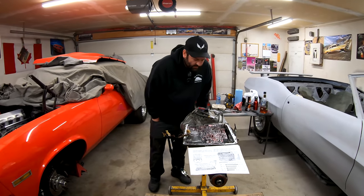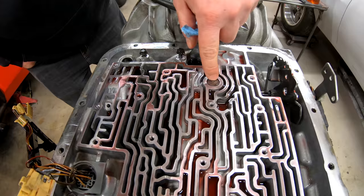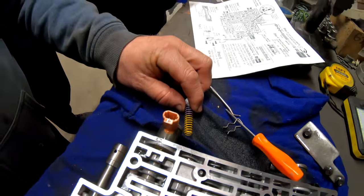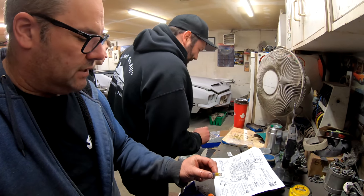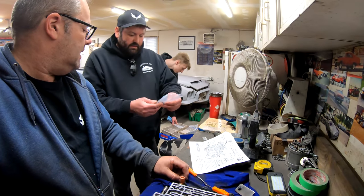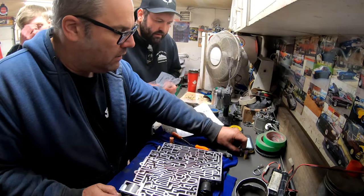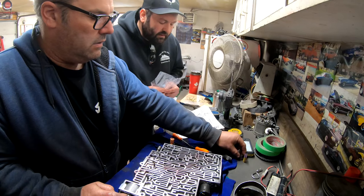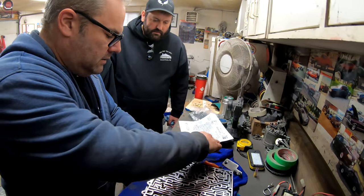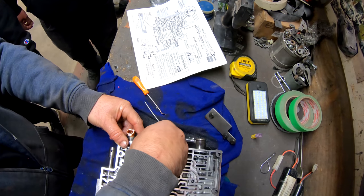I usually just tighten them after with just a wrench or a socket. This is step one of the valve body mod. It says install the tight-wound purple spring — so we just take this spring out and put in the tight-wound purple spring. It's purple and looks fairly long. There's the difference between the factory one. This goes back in place and we push it in here.